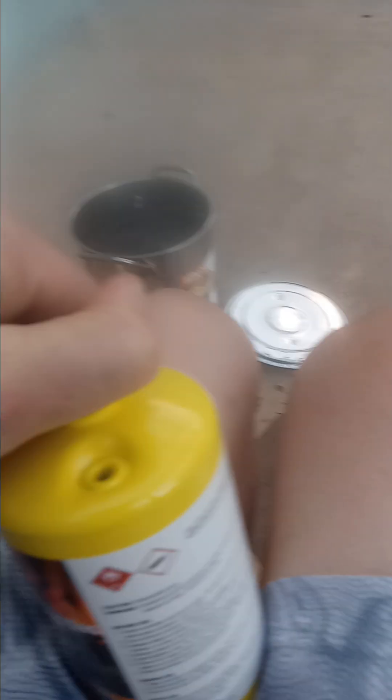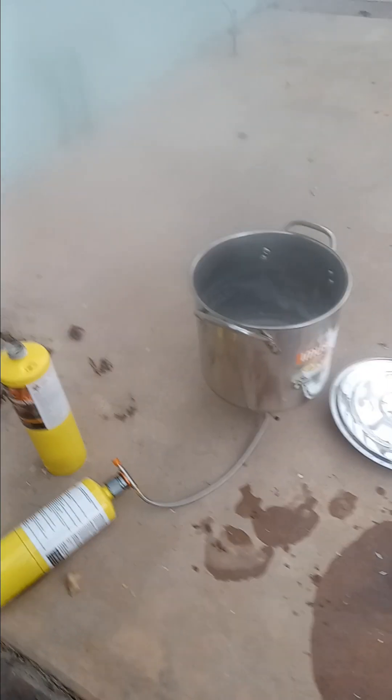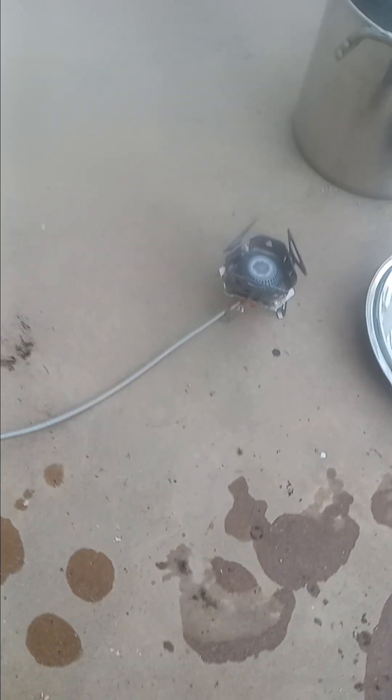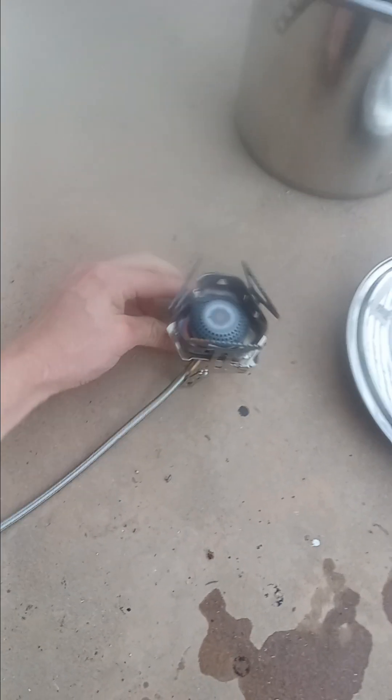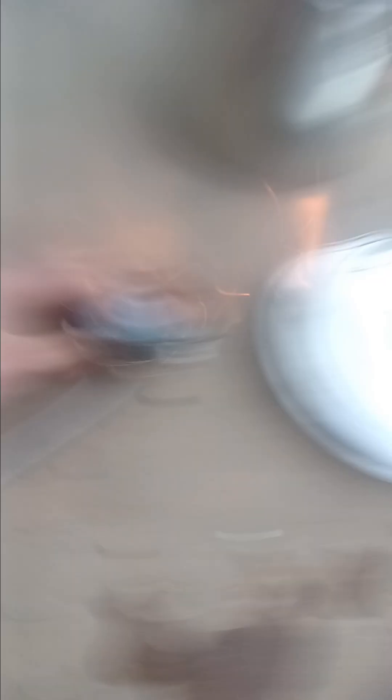Let me take this top off. We're going to switch out these canisters. All right, so we got a new can, brand new, as you can see. You can hear it hissing out. Let's turn it on and ignite it. Hopefully it still works.